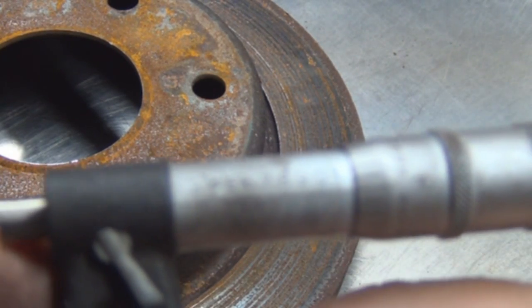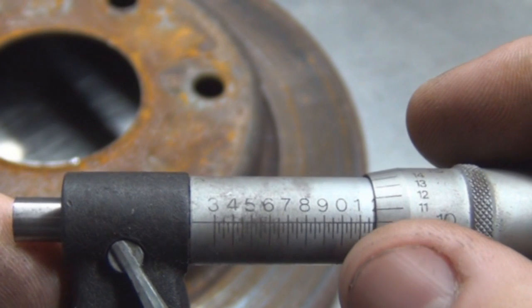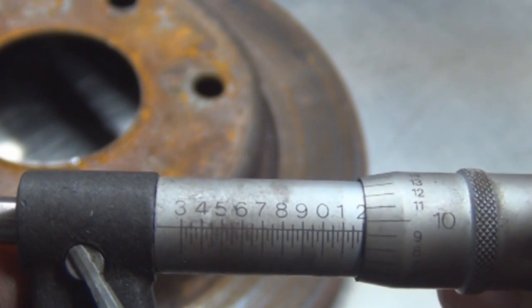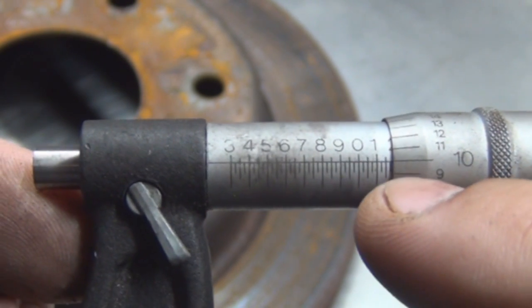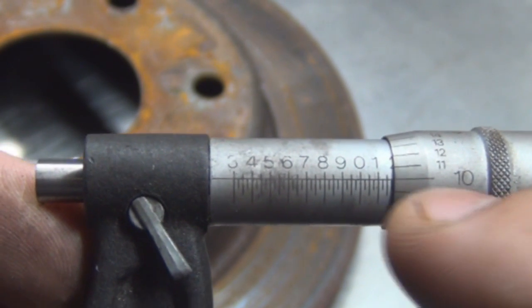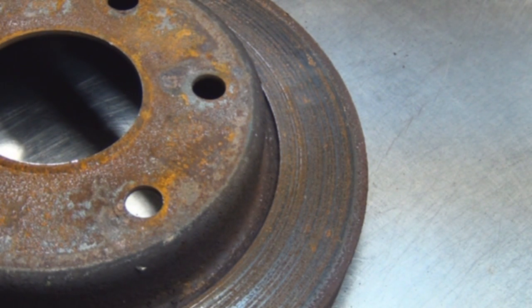Let's figure out what that reading is. Zero would be one inch — one hundred thousandths. We are under the two, and we were at ten. The middle would be fifty, so that would be seventy-five plus ten — eighty-five. So that's one inch and one hundred and eighty-five thousandths of an inch: 1.185".